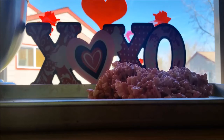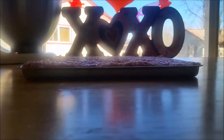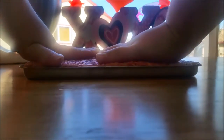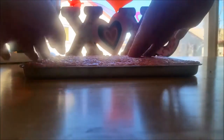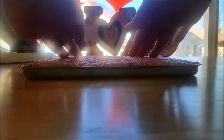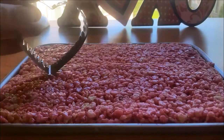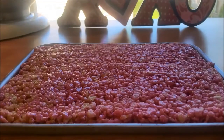To make the rice crispy treats, I already have a few videos of the recipe and I'll leave the link in the description box below. Tip: when you melt the marshmallows, you can add food coloring before you add the cereal and it will turn everything into that color, like how I did with this pink color.